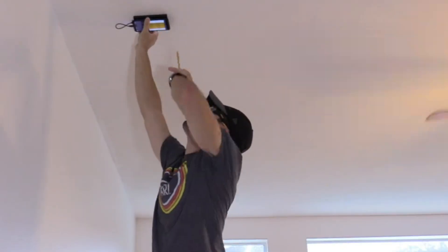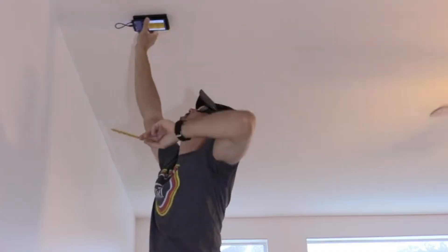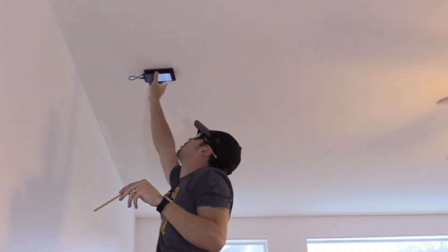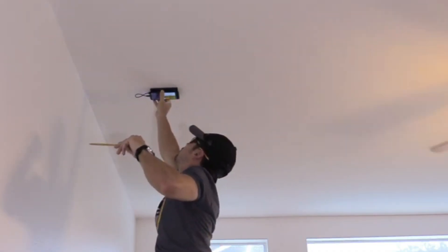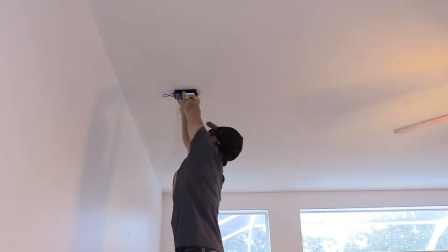There's one joist right there. I mark it with a pencil, and another 16 inches over should be another joist. You should install the speaker between both joists. I'm going to mark that second joist as well.